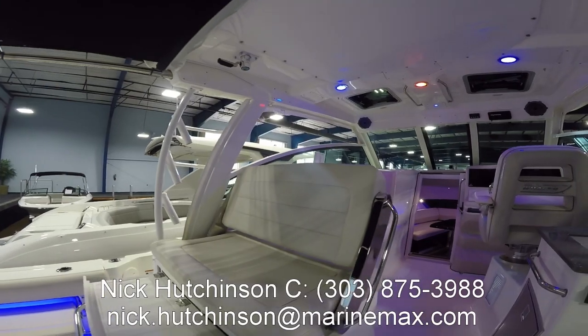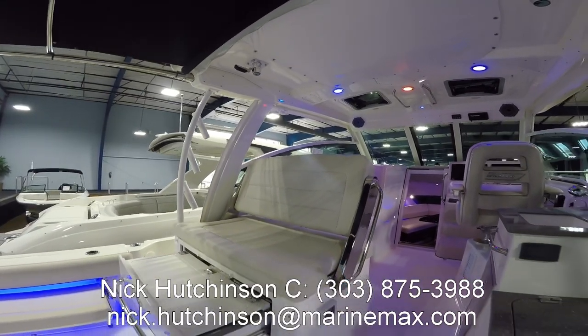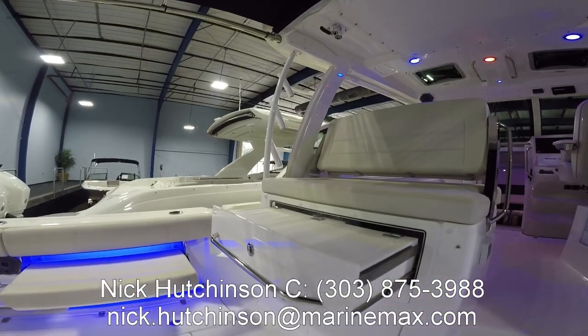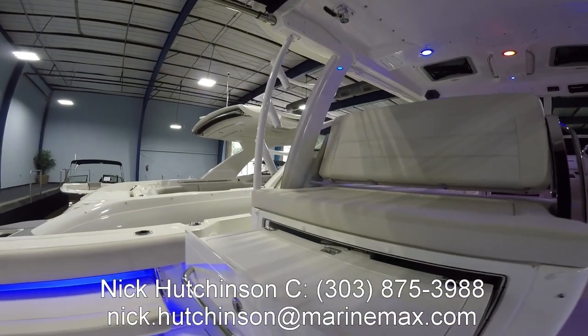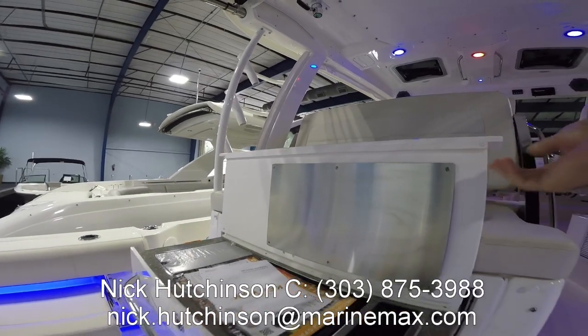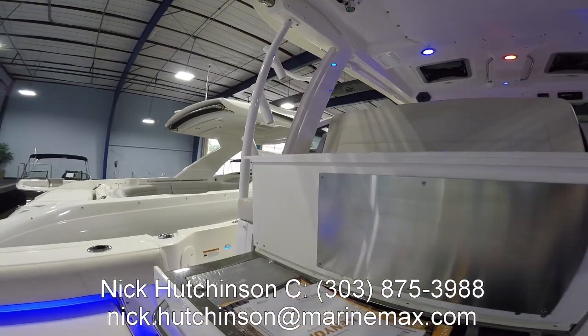The port seating is also convertible — you can face it either forward or aft. Right now it's facing aft. We do have a footrest, but currently we've got the grill pulled out. On top is a cutting board that flips up, with your electric grill underneath and even a storage spot for your utensils.